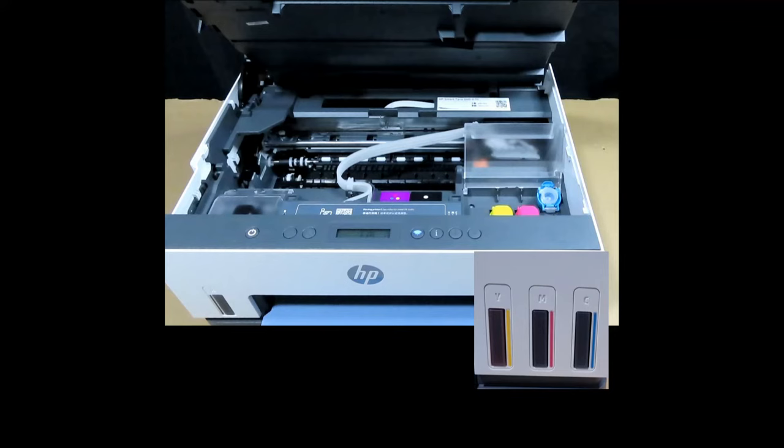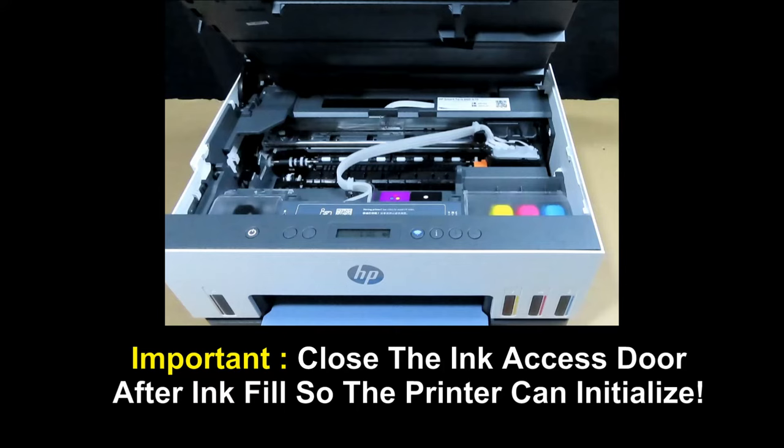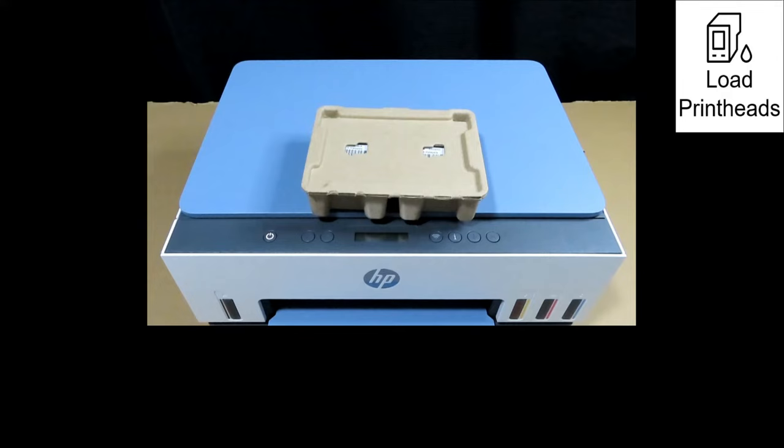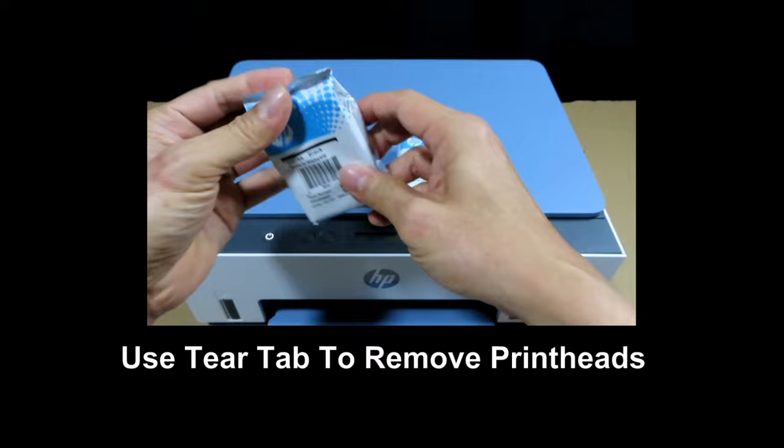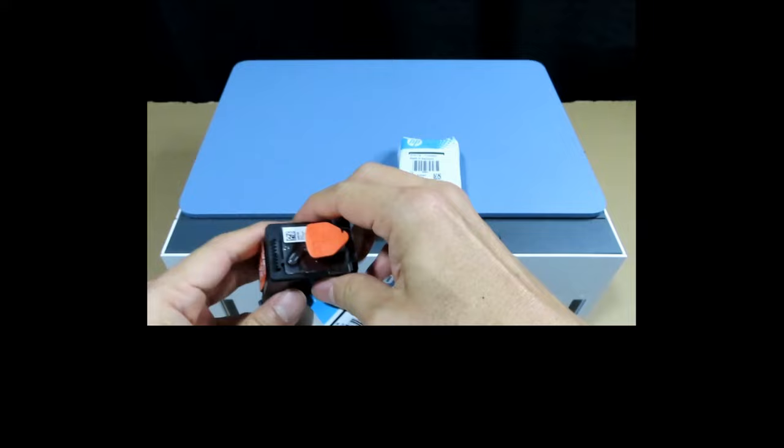Next, let's install the print heads. The ink tanks are filled, so close the ink access door. Remove the print heads from their packaging — there is a tear tab here. That's the black and that's the color print head.